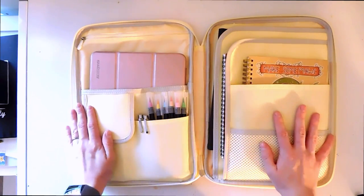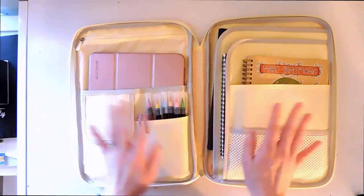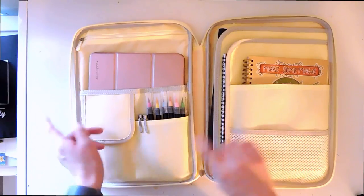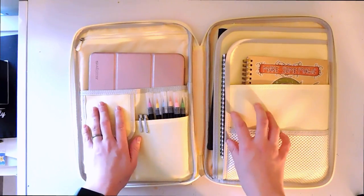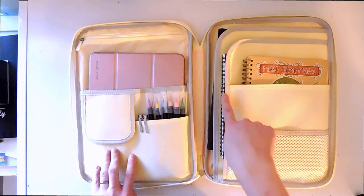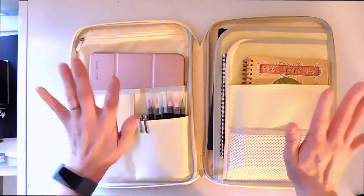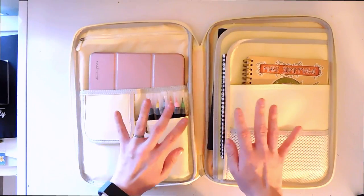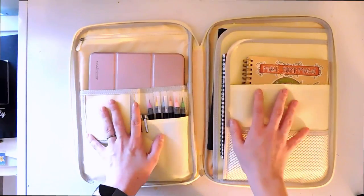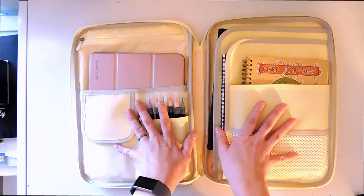This is what I carry with me every day. I commute into Boston and have plenty of time on the train, so if I ever need to work on something, sketch, do some commissions, or sketch out ideas, I have it all with me. Honestly most of the time I don't use all of it, but it makes me feel better and more secure having it with me.